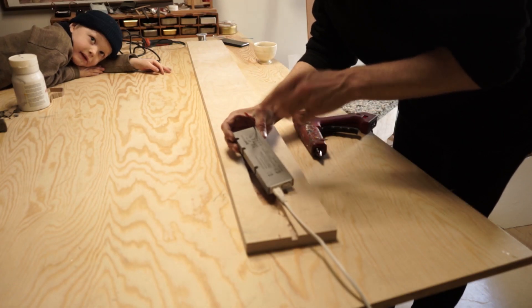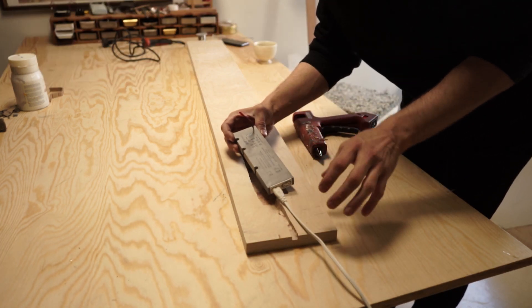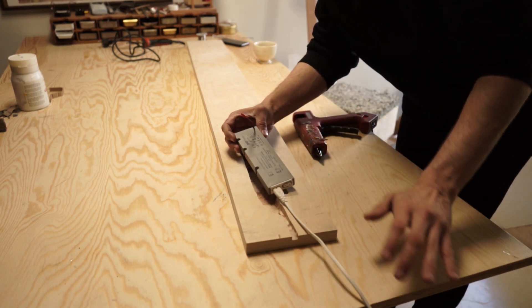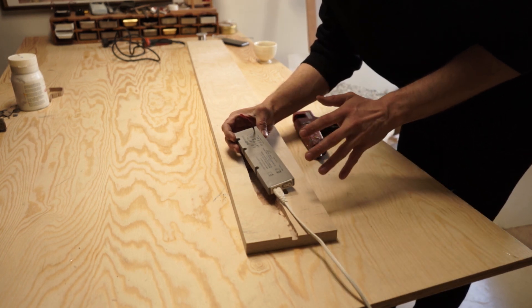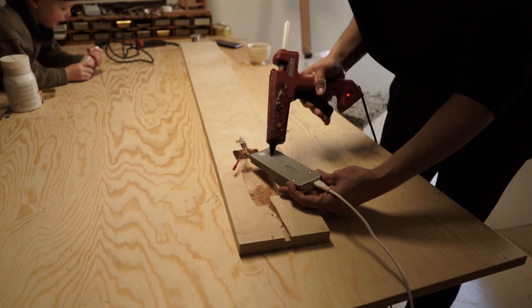The LED power supply from IKEA gives out a PWM signal. It means that when you turn the knob, you don't reduce the voltage — instead it turns on and off rapidly. You're not reducing the voltage.